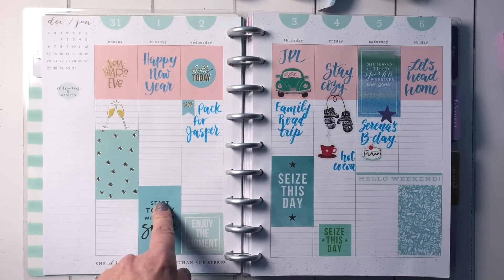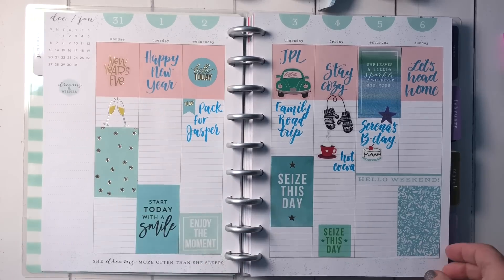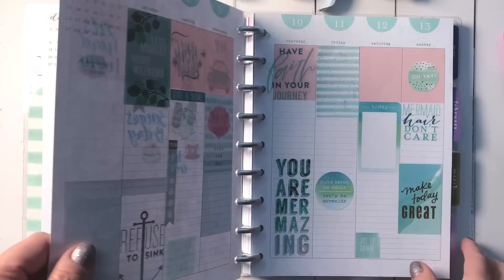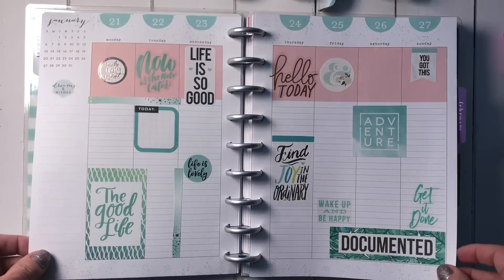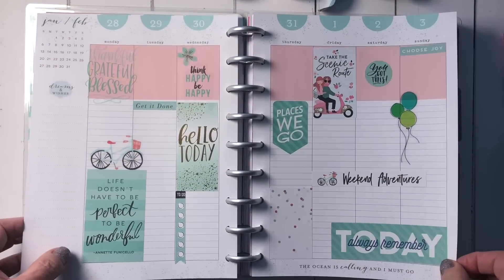I set up my whole month of January — I really like this vertical planner and the vertical columns. I do like the lines, so we'll see how it goes. I have the first week set up and the rest is blank, which I'll fill in as things go along. I just love this color theme with these nice light aqua colors.